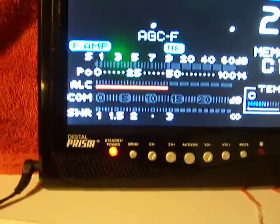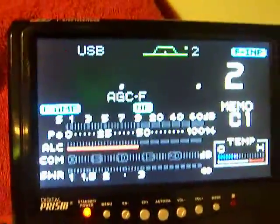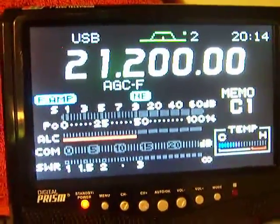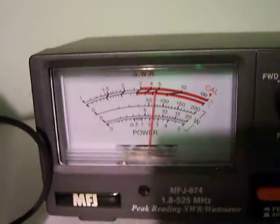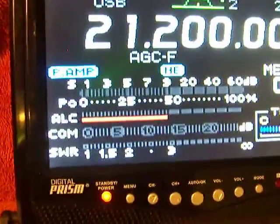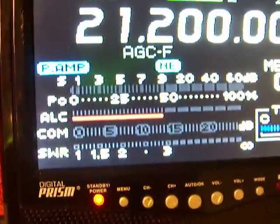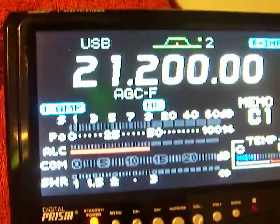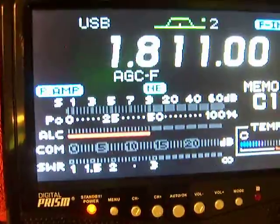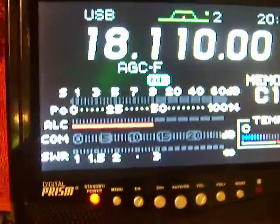Let's go to 21,200 on 15 meters. Enter. 100 watts. Let's go to 17 meters, which is going to be 18,110. 100 watts.